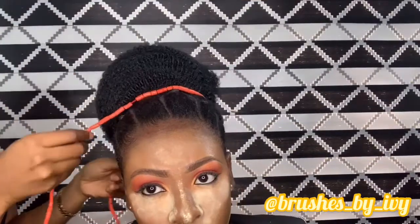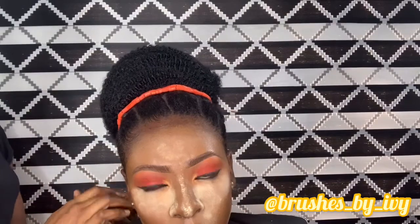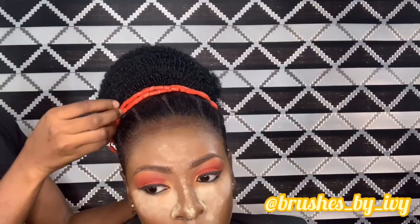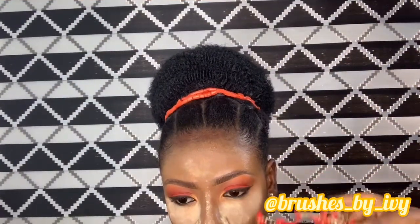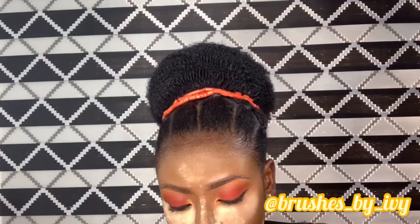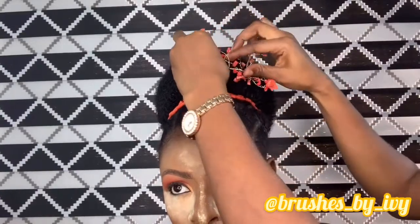Now I'm taking some regular beads to first accessorize the hair before going in with my wire works. Wire works is basically some beads on a wire that you put on the hair to accessorize it. I'm going to use that to beautify her hair, and that's it.